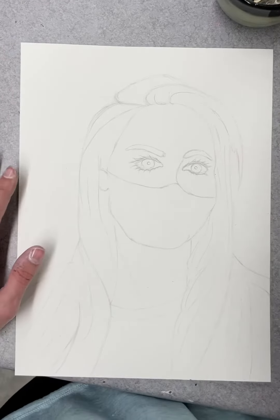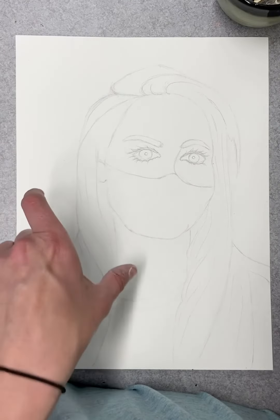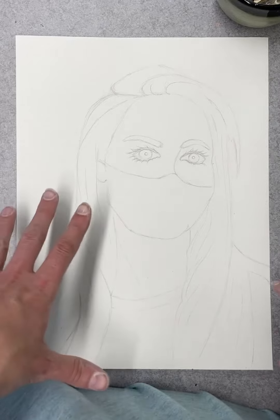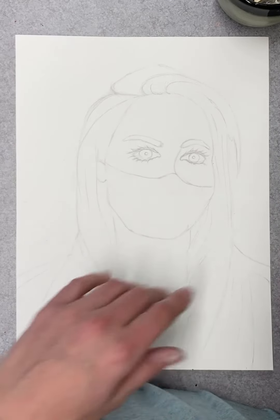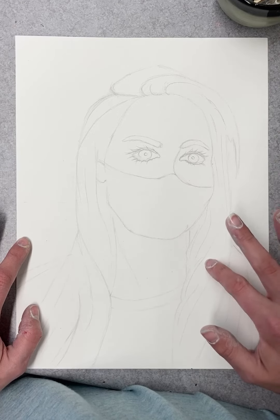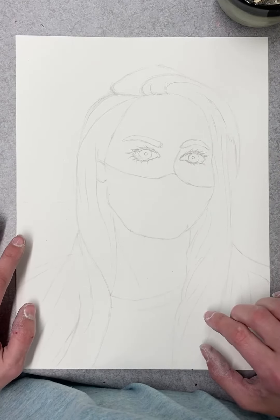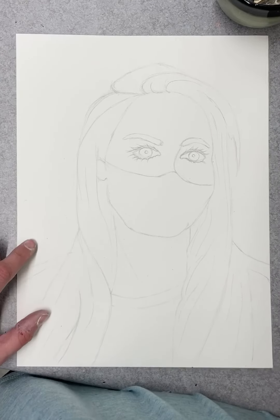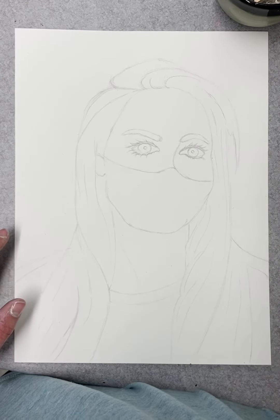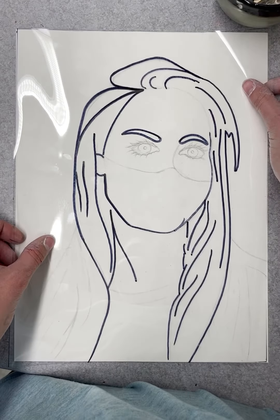The very last part is you guys are going to be using magazine pieces and collage those pieces into your portrait. The backgrounds — you can be as creative as you want. For me, I'm going to find a lot of brown pieces from magazines, cut them out, and fill in little shapes in my hair until this whole thing is full of collage. Don't worry about covering up your lines — that's going to happen, and that is why we drew our lines on the transparency.